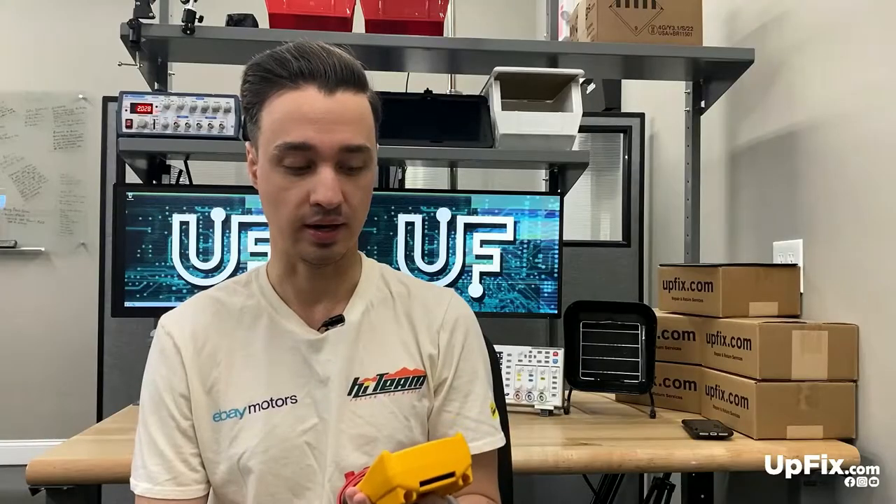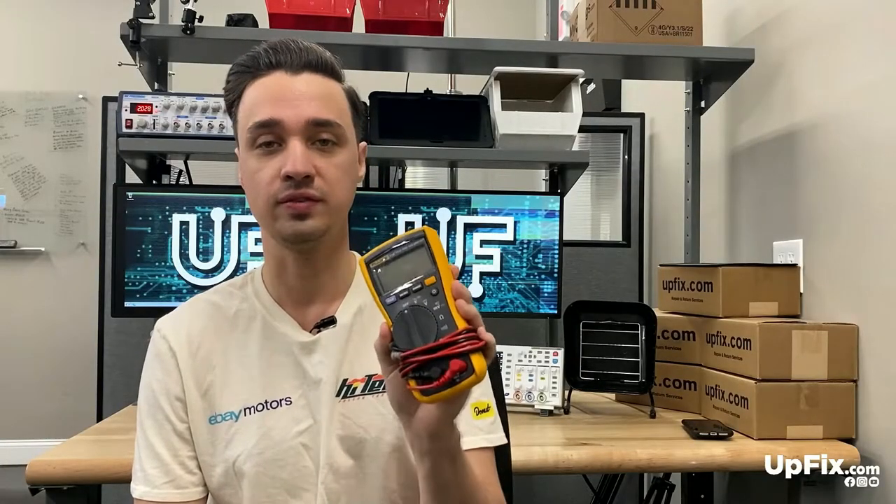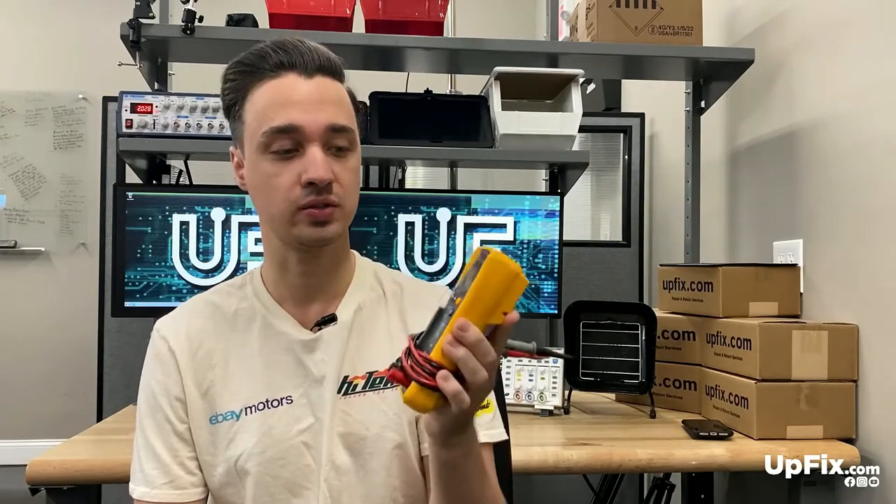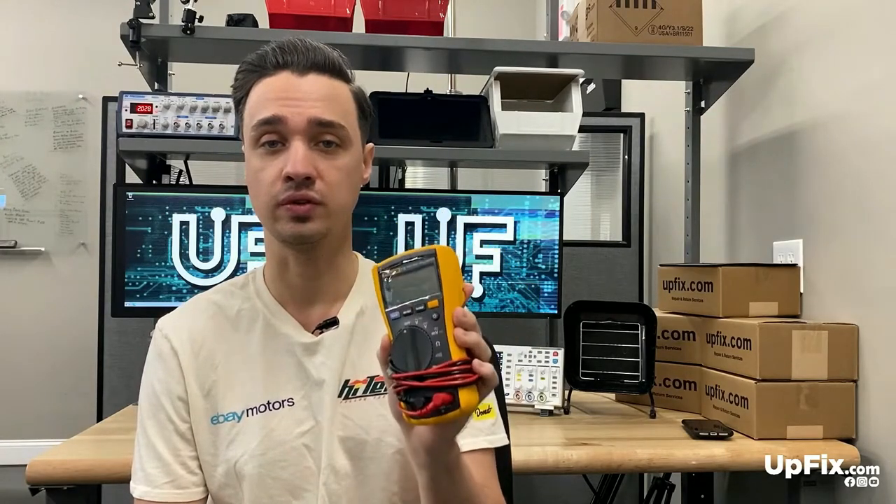The multimeter is one of the most handy tools you can have in your disposal for troubleshooting and diagnosing anything in a vehicle, and a lot of other applications as well as in households. Anything with electronics, your multimeter is the go-to. This is the Fluke 115, and I'm going to give a brief rundown of what it does and how you can use it to assist you further in your troubleshooting.